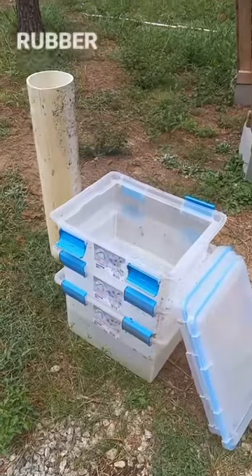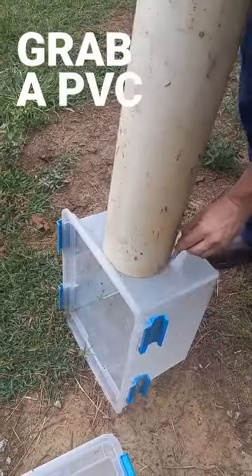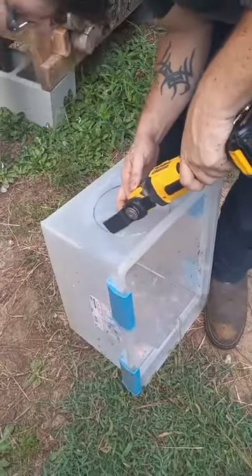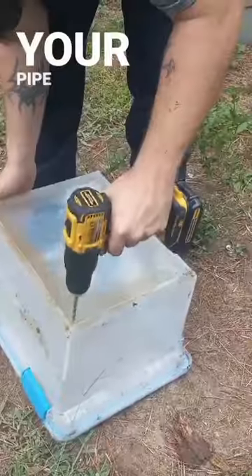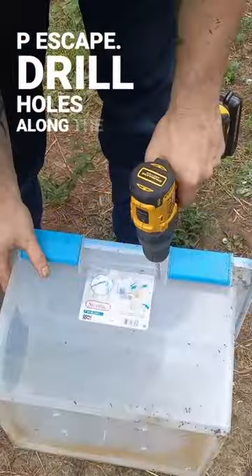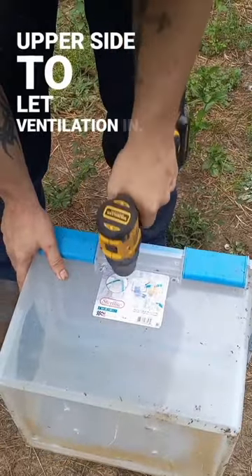Let's make rabbit burrows out of Rubbermaid totes. Grab a PVC pipe that's six inches and trace it along the long side of your tote. Cut out what you have traced so your pipe will fit. Drill drainage holes on the bottom to let pee escape. Drill holes along the upper side to let ventilation in.